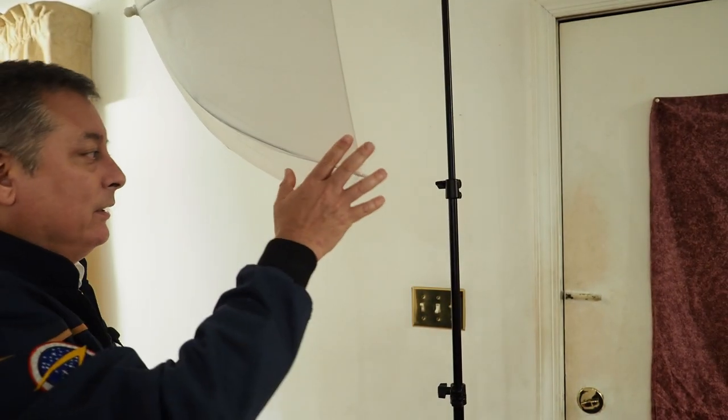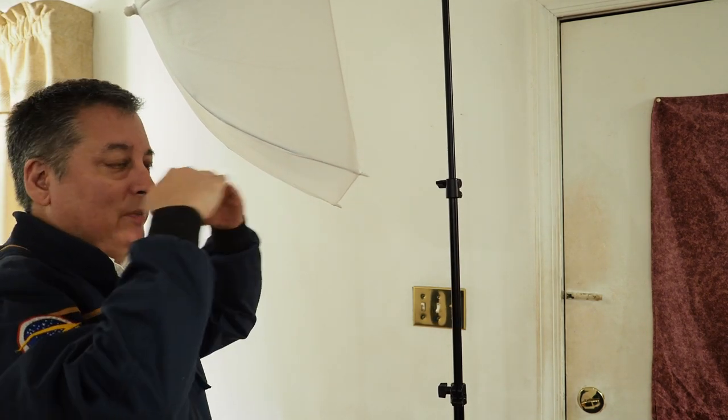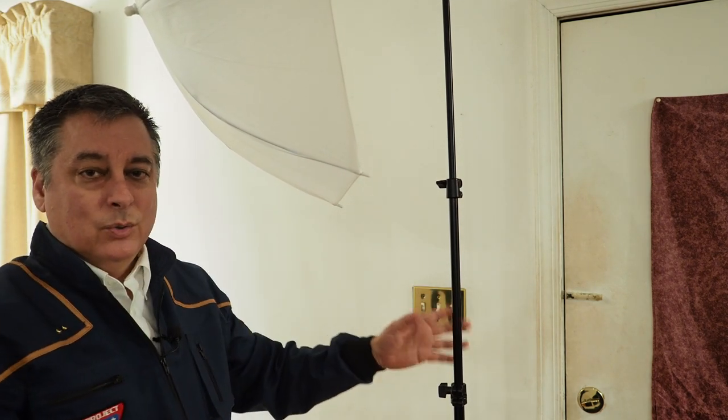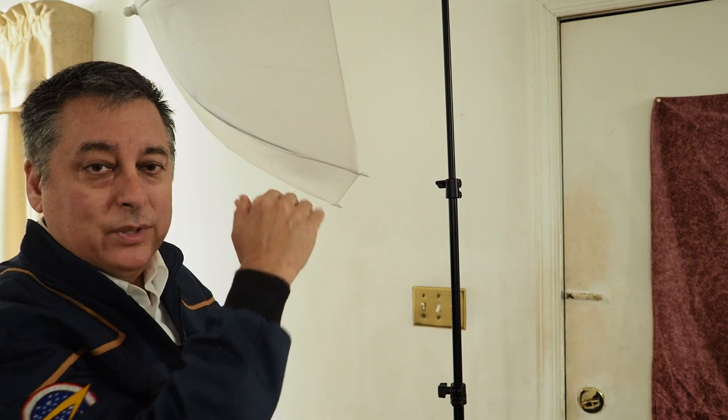A couple of notes: with this key light, I always like to have it about halfway to my face in terms of height. If I were taller or shorter, I'd adjust the light stand accordingly. What this does is it allows the light to be seen in the eye, so you get that catch light in the model's eyes. If it's too high, you won't get the catch light. So I make sure it's just low enough right about here.